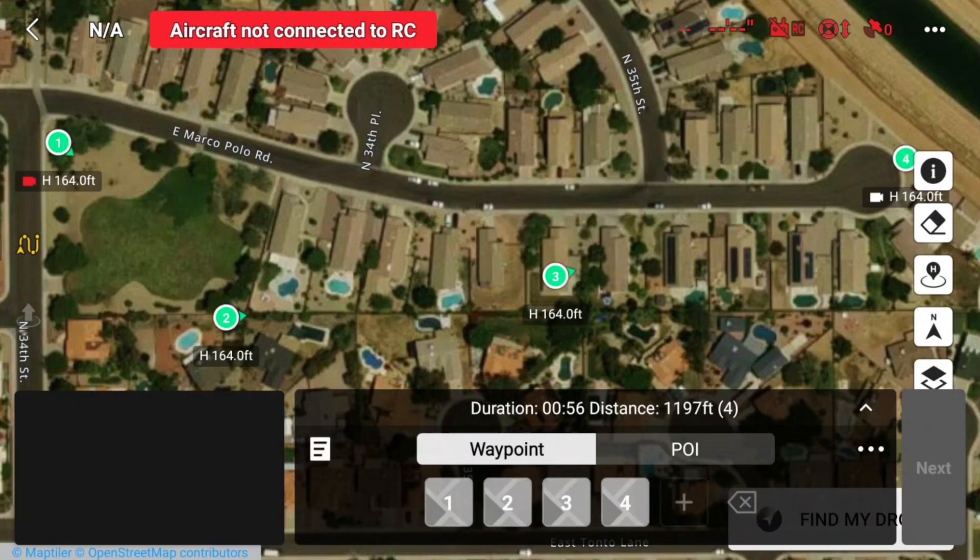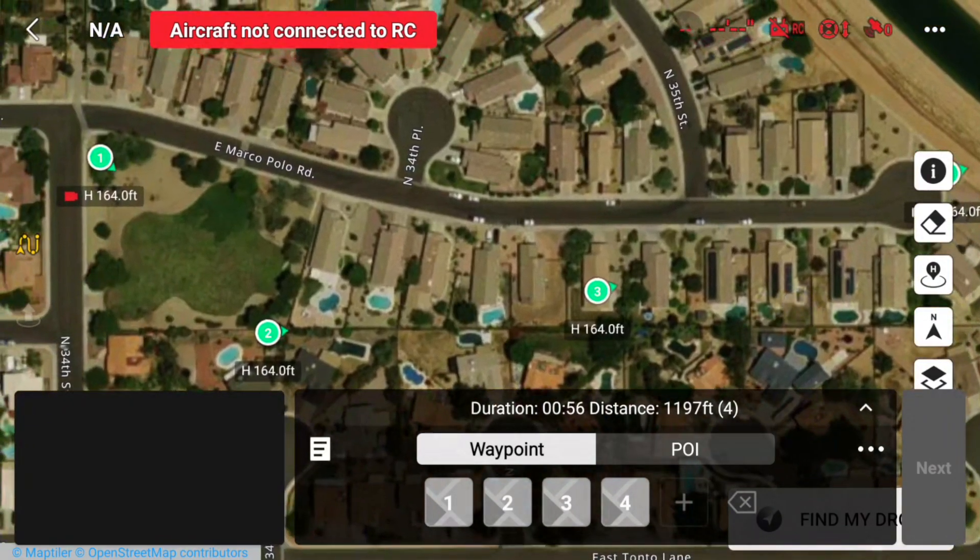I notice that I accidentally added a fifth waypoint, so let's remove that and we're good to go. Now that that's all set, I'm going to save again and get the aircraft set up to begin the flight.